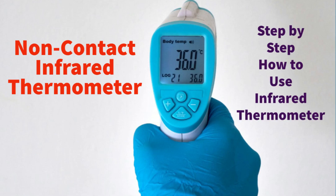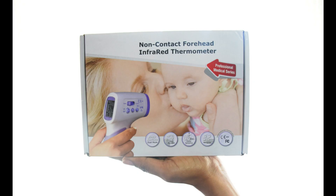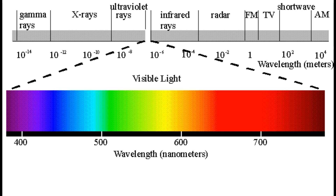In this video we are going to see about non-contact infrared thermometers or temperature guns. Infrared rays are a portion in the electromagnetic spectrum after the visible light. There are many portions like gamma rays, X-rays, ultraviolet rays, and microwave rays. Except visible light, all other rays are invisible to our eyes.